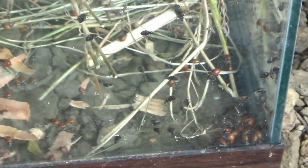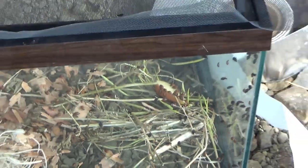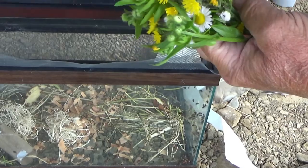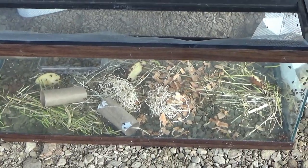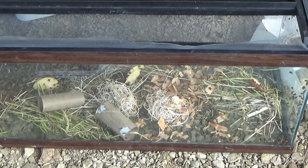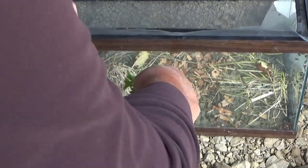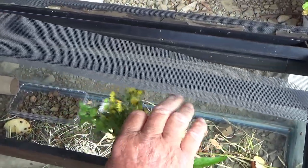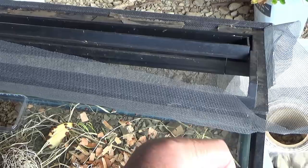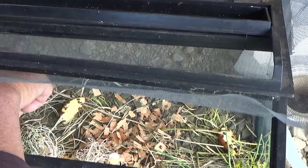They're really congregating down there — I'm not sure what they're getting off of there. We grabbed some wildflowers here and we're going to put some of these in here: some nectar, some pollen, whatever bugs may be on them.